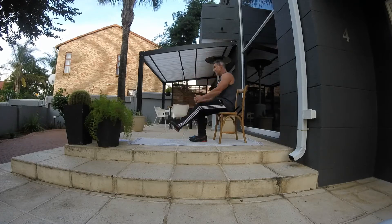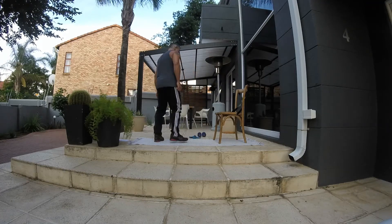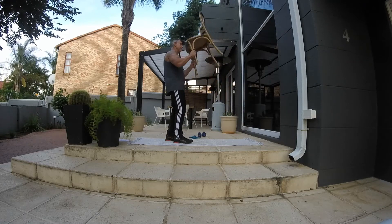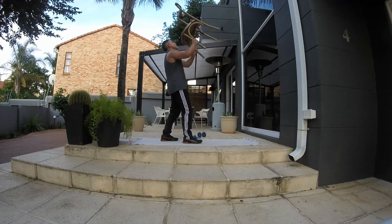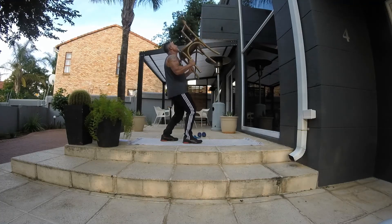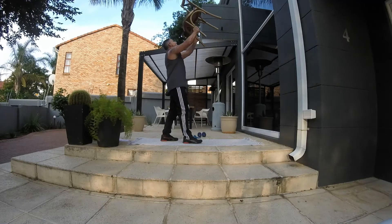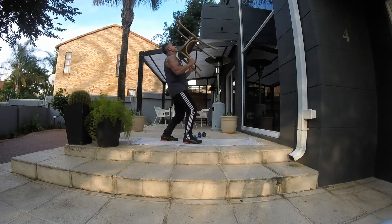From here into the shoulders. As I said, if you can't use the chair, use the dumbbells or your water bottles. Going for 15. By bending the knees while you're doing it, it just relieves the pressure off the lower back.